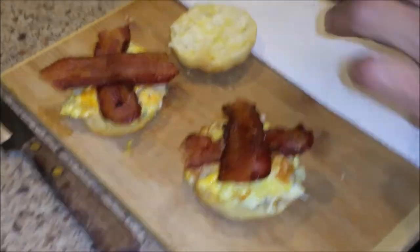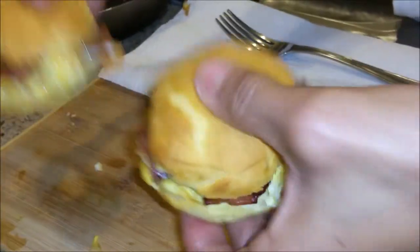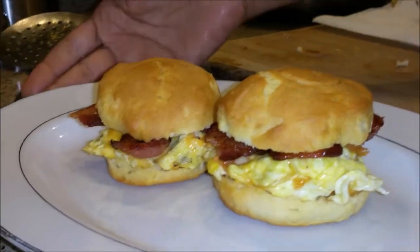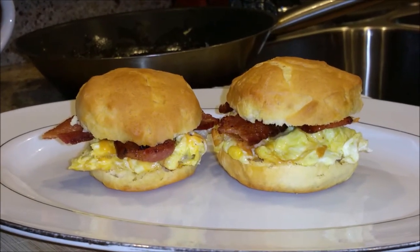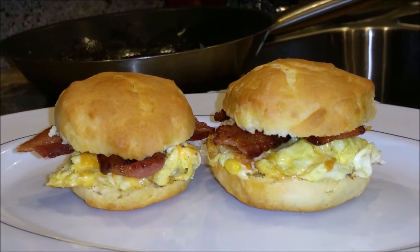Very cheap! You don't have to pay $6 at McDonald's for a couple of these. Sometimes they put them on sale, but I'm going to tell you — these are nothing like that. So guys, don't forget to subscribe, try to make it at your house. It's very easy. Take your time, put your oven on, get all your stuff ready ahead of time so you don't feel overwhelmed.